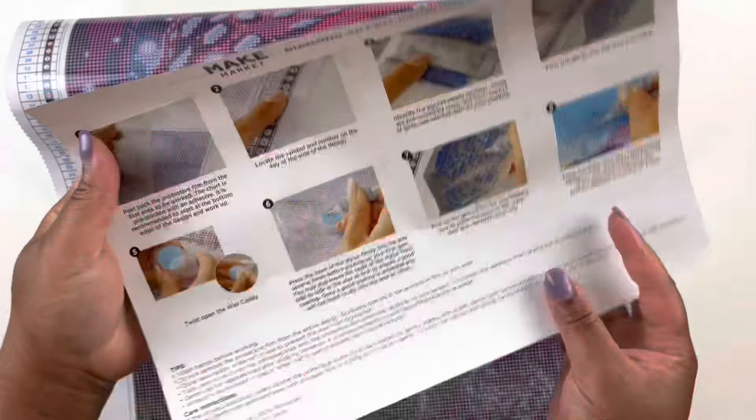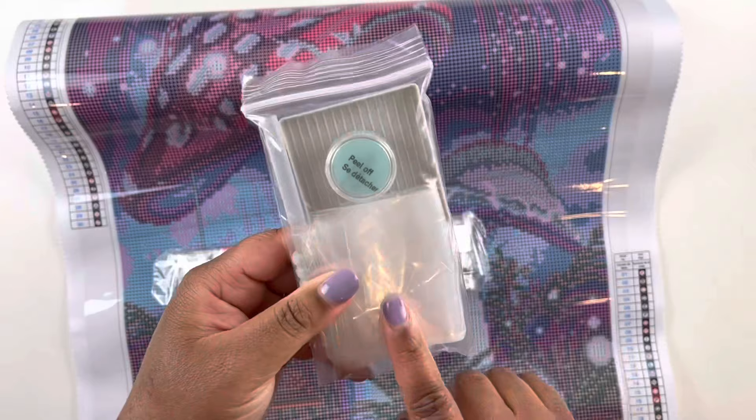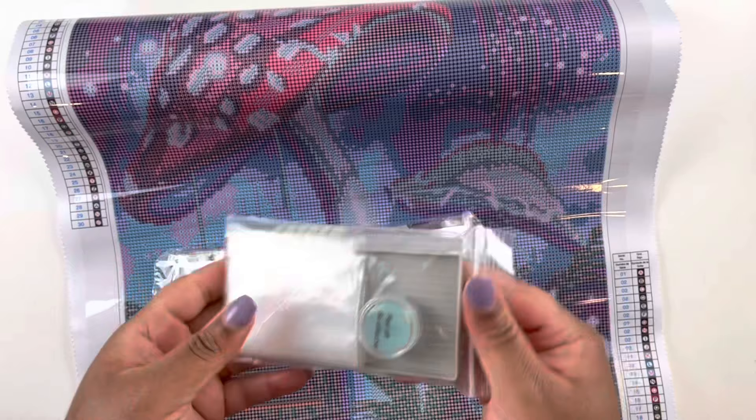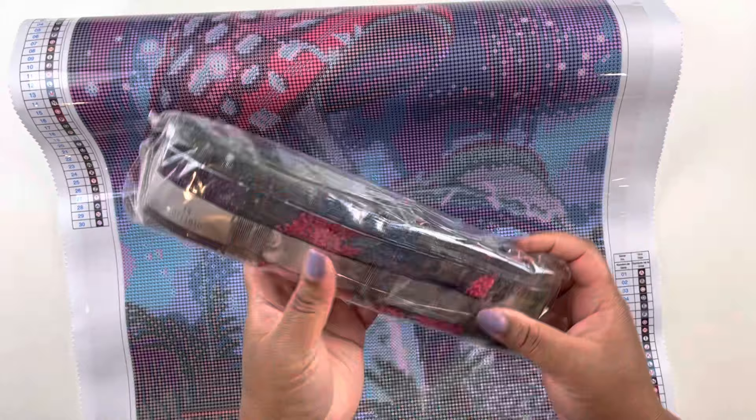So we have some instructions — Make Market instructions. We have a toolkit: a tray, a pen with a squishy tip, baggies, and a pad of wax with the caddy. I was just trying to see if there are multi-placers — no multi-placers that I can see in here. That's okay because I have a ton of multi-placers.